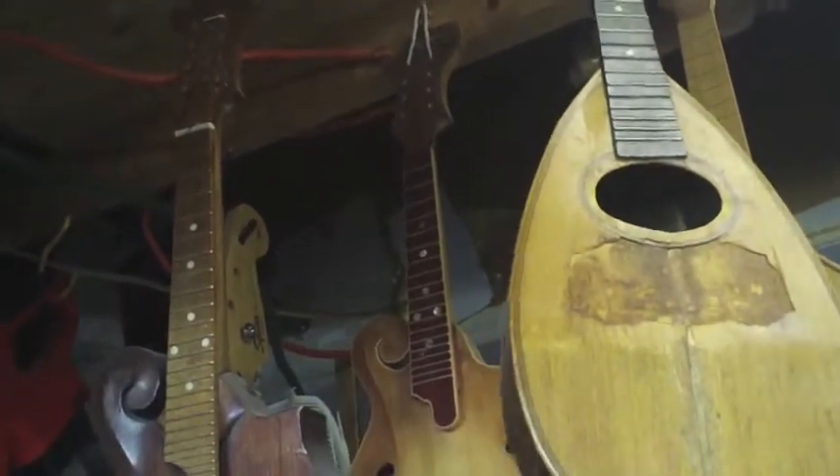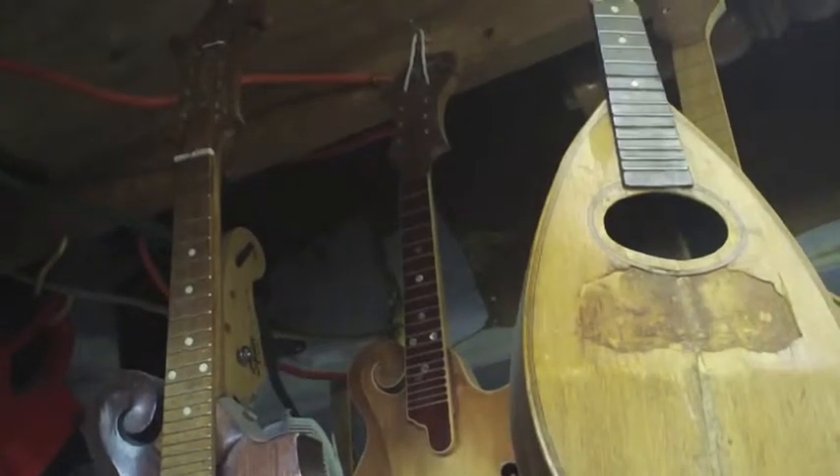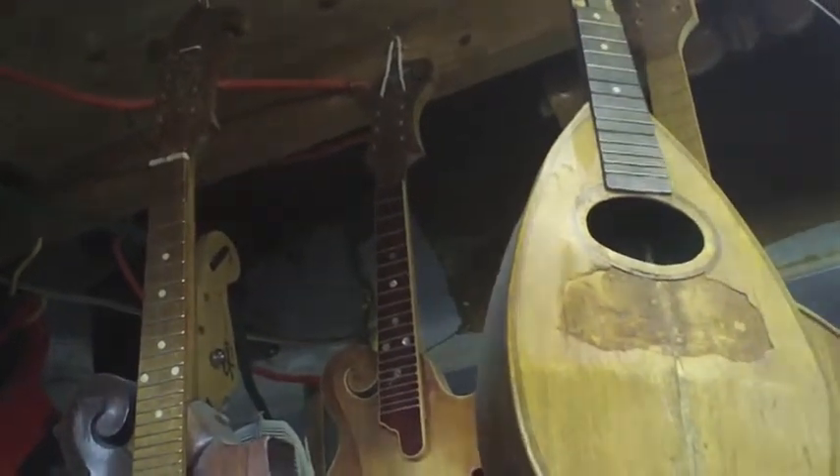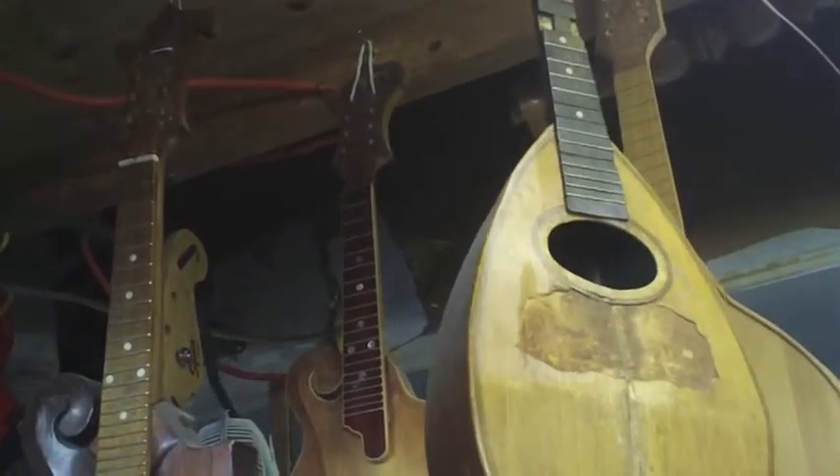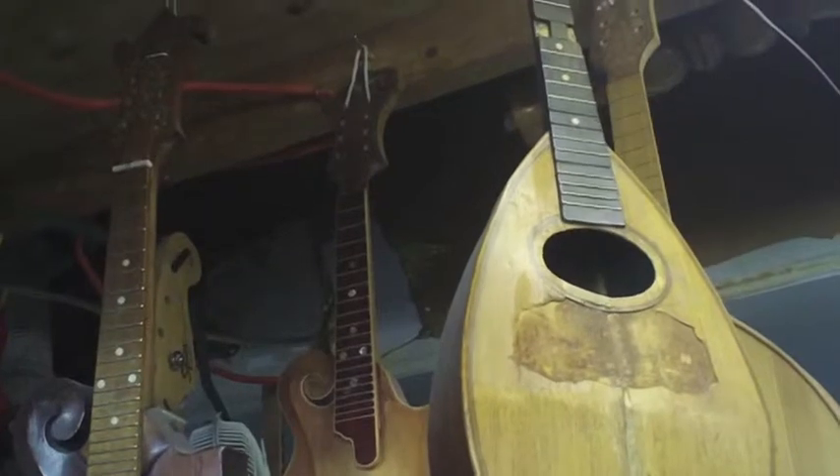I like restoring old things like that. They're a piece of history and they should be preserved. Now, if you preserve it too much — like with finish — that actually reduces the value.